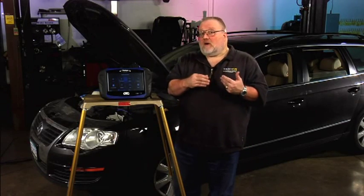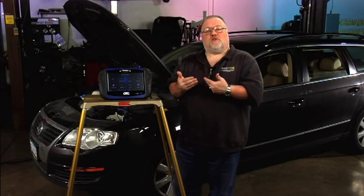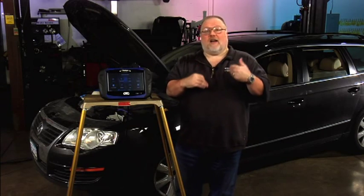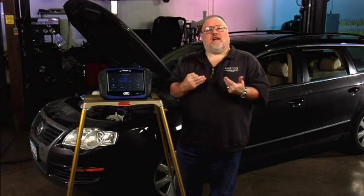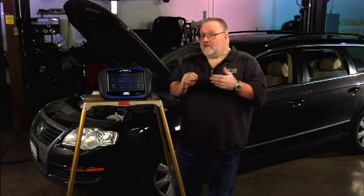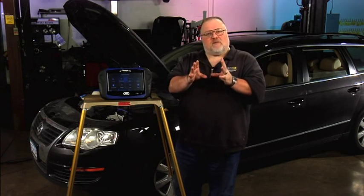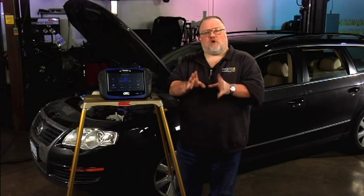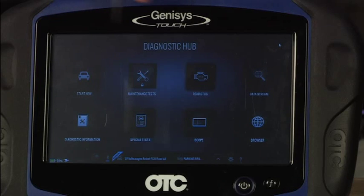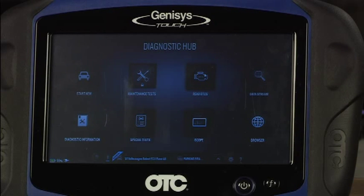Now that we're back at the diagnostic hub of the Genesis tool, we're going to begin the procedure to perform our basic settings. An important safety tip here is that anytime you do a basic setting on any system, it's always a good idea to start by checking for and clearing any diagnostic trouble codes that may be present in the system you're trying to basic set. At the diagnostic hub I can go right here to read DTCs and simply click on that.